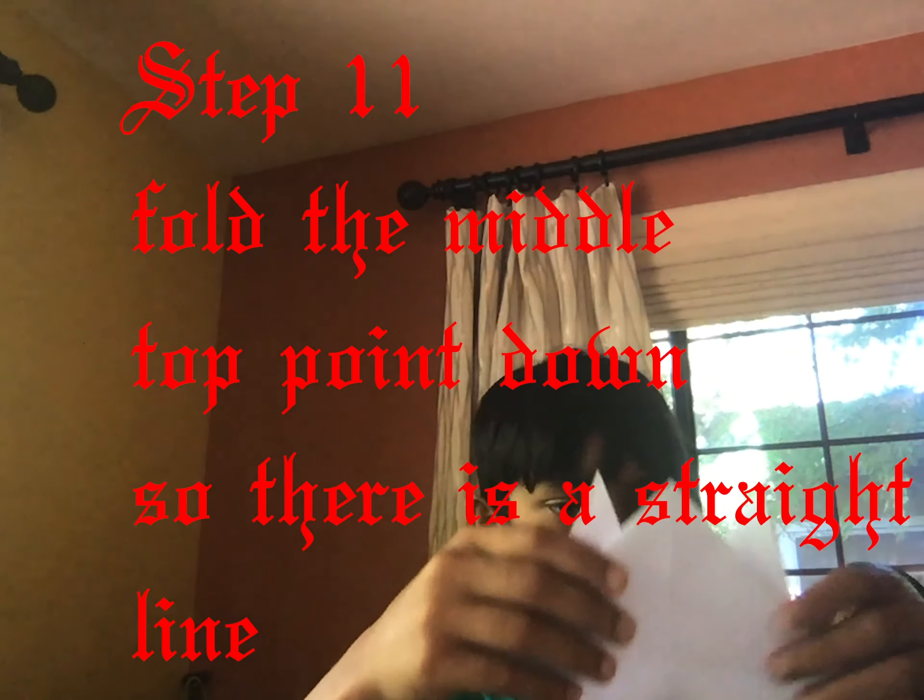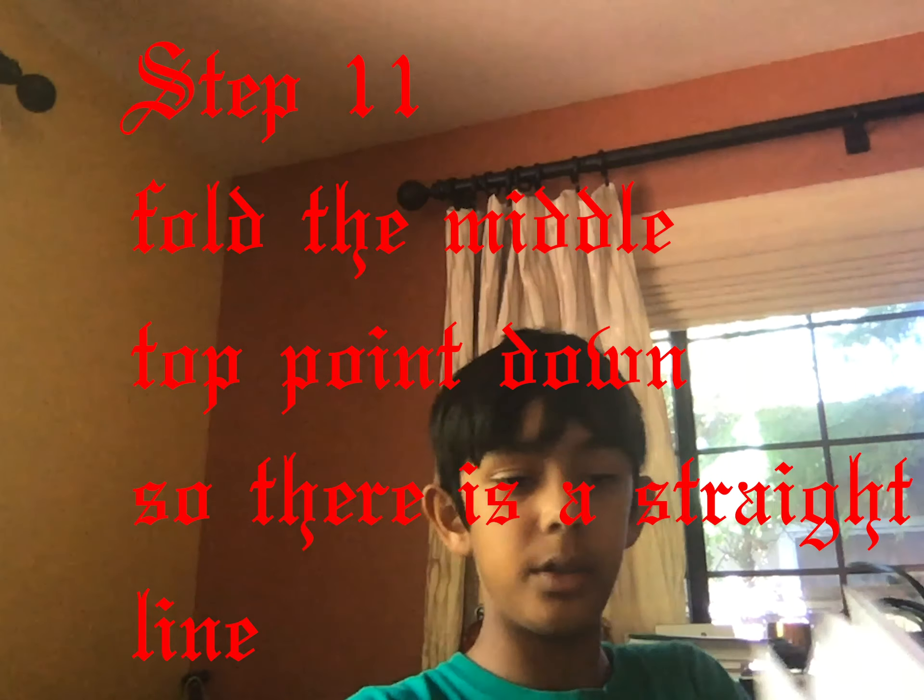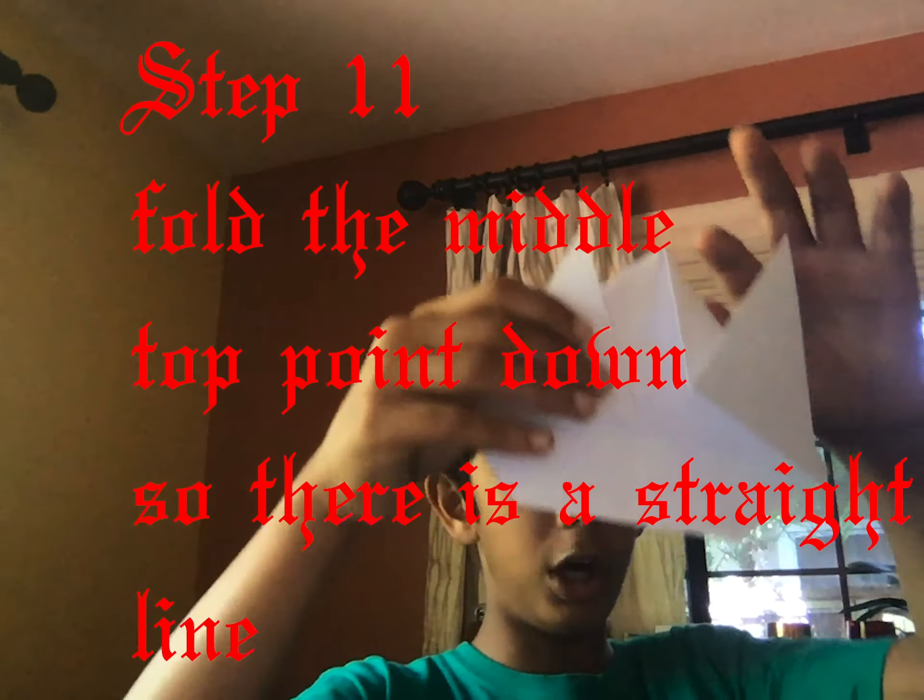The next step is to fold this top part downwards like this. Now it has a cat shape — turn it around and you've got the cat shape. But you want a nose, right? So we fold this down like this.